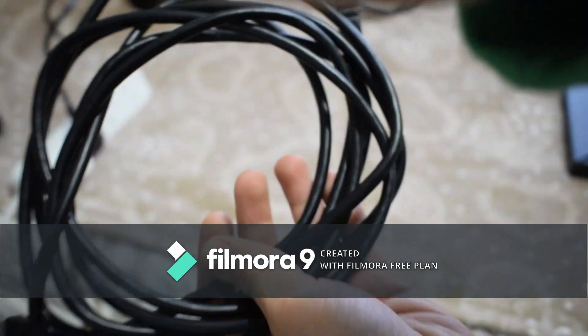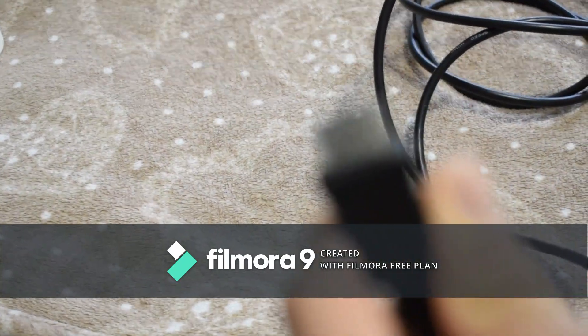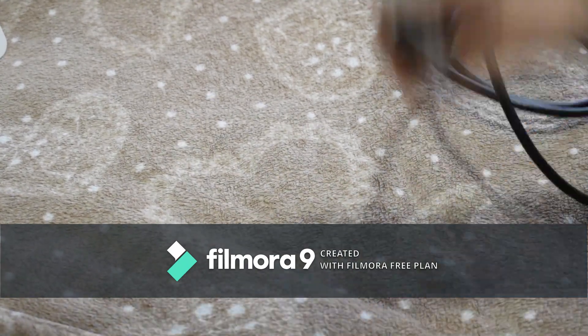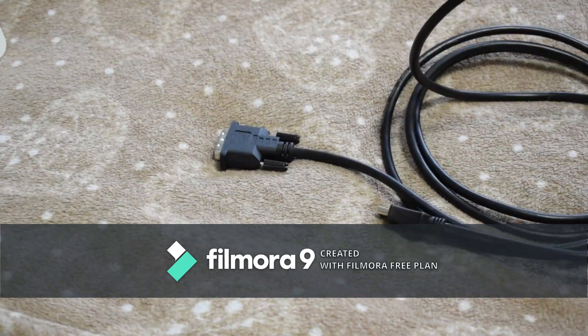I'd recommend going with the dual-link. We also have HDMI, which is the best option if your monitor has it — this cable usually comes with consoles. So the cable I'm using is an HDMI to DVI dual-link. I'll have this in the description from Amazon. The three-meter version is nine pounds with free shipping.